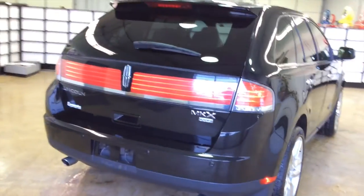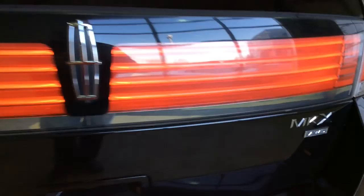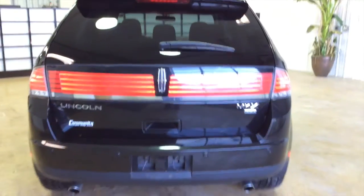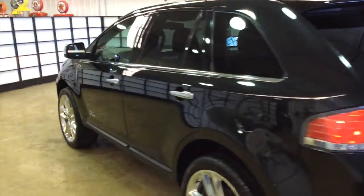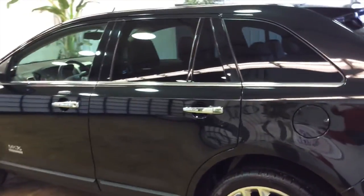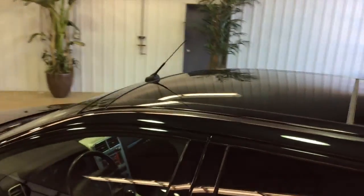This vehicle also has the Lincoln Star etched headlamps — I think that's pretty cool actually. It also has the panorama vista sunroof, as you can see up here. It's an all-glass roof and we'll give a better detailed shot on the interior when we get inside.